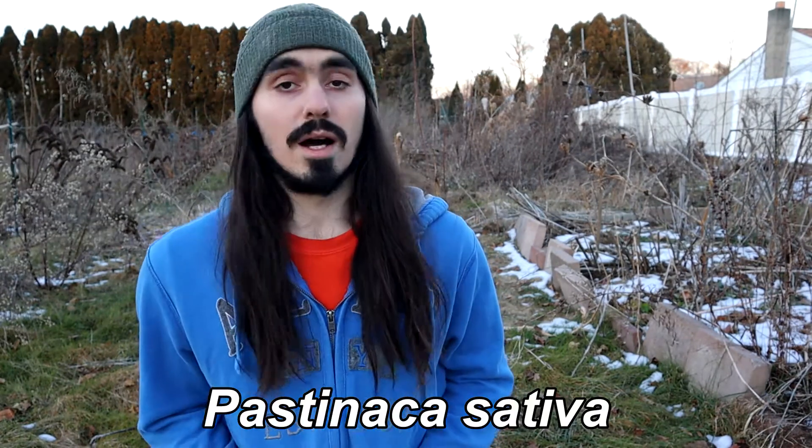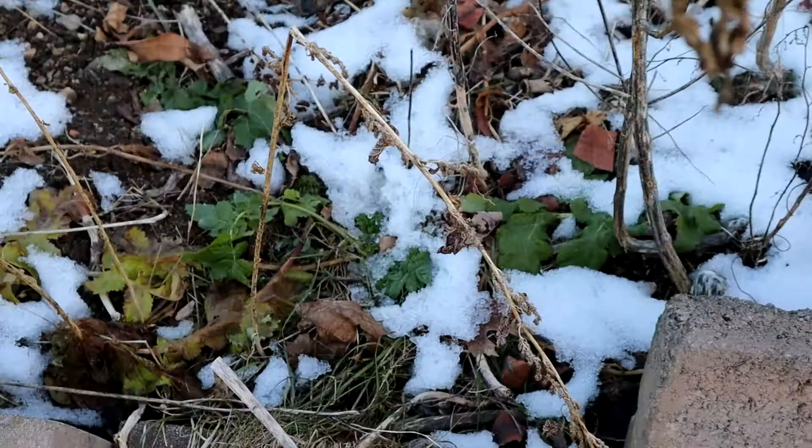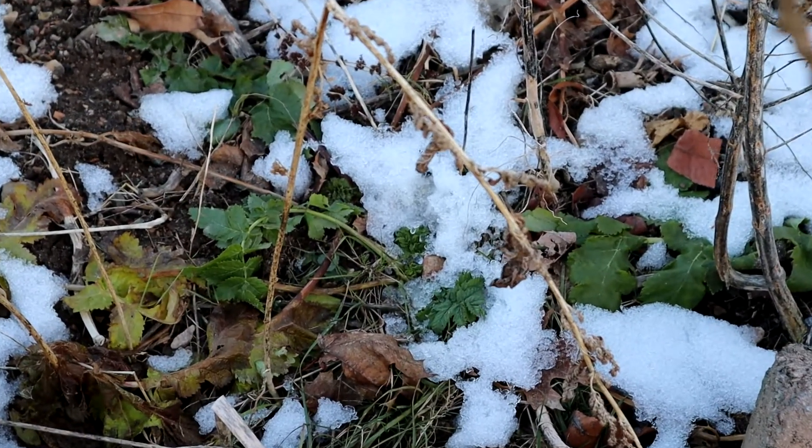Welcome back to another video. Today I'm talking about a hardy winter crop — it's a biennial plant — and I'm talking about the parsnip. I grow a variety called the hollow crown parsnip. I've grown it now for about eight or nine years. It grows very well, very dependably, and it also even sprouts up almost like a weed in some ways throughout various areas in the garden.